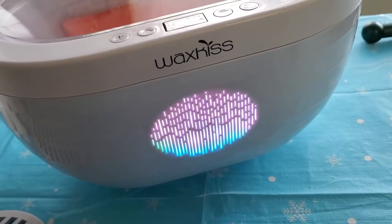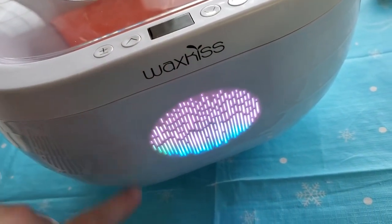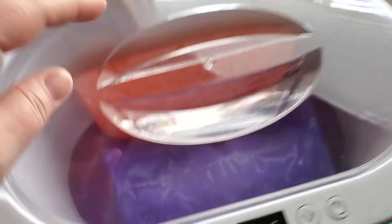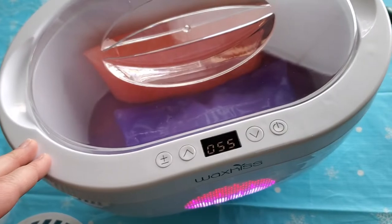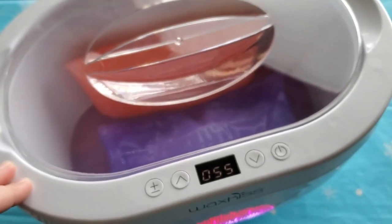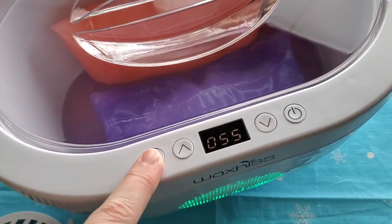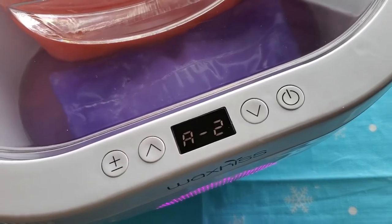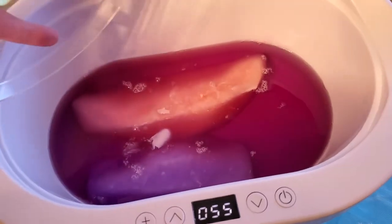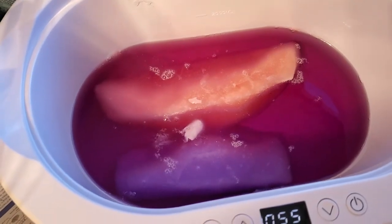At one hour — the first setting for one block of wax — it actually lit up red, which I missed on camera. Since I have two blocks, I have to wait one more hour. I put the lid on to keep the heat in so it melts better. The book mentions settings R1, R2, and R3, but the machine shows A1, A2, and A3 — not sure why that is; I'll let you guys know if I figure it out. At two hours the wax is still melting quite slowly.